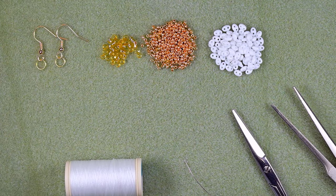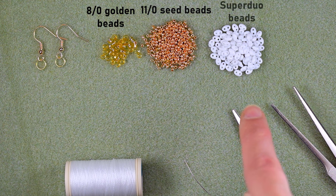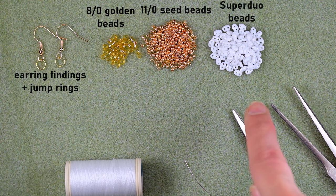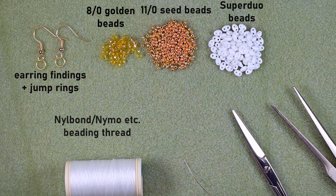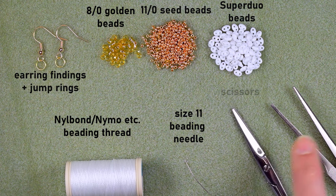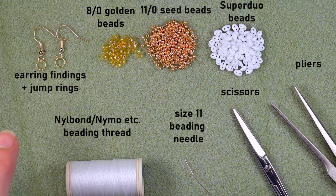Without further delay, let's start with the list of materials. I'm using 8/0 beads in golden color, 11/0 seed beads in golden color, and beautiful superdew beads — you could also use twin beads. I'm also using earring findings and jump rings, new bond beading thread — though nymo nylon thread works too — and a size 11 beading needle; size 10 or 12 also work, with smaller sizes being easier. I also have scissors and flat nose pliers to attach jump rings and earring findings.